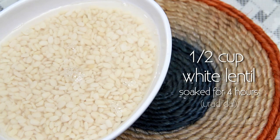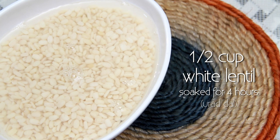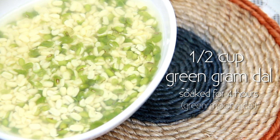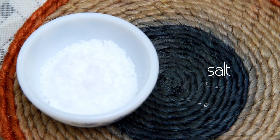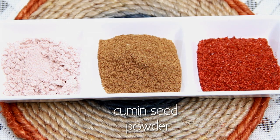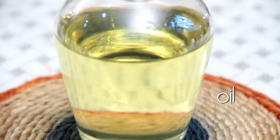Let's see what I have here. 1.5 cup Urad Dal or White Lentil, soaked for 4 hours. 1.5 cup Green Gram Dal or Green Moong Dal, soaked for 4 hours. 2 cups of churned Yogurt. 1 tsp Ginger Chilli Paste. Coriander Leaves. Salt to taste. 1.5 tsp Soda Bicarb. Red Chilli Powder, Cumin Seed Powder, Black Salt, and Date and Tamarind Chutney. Oil for frying.